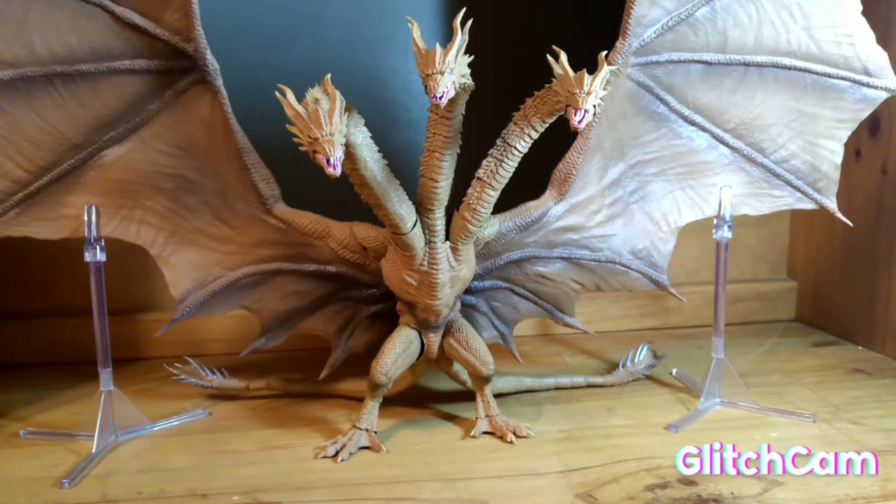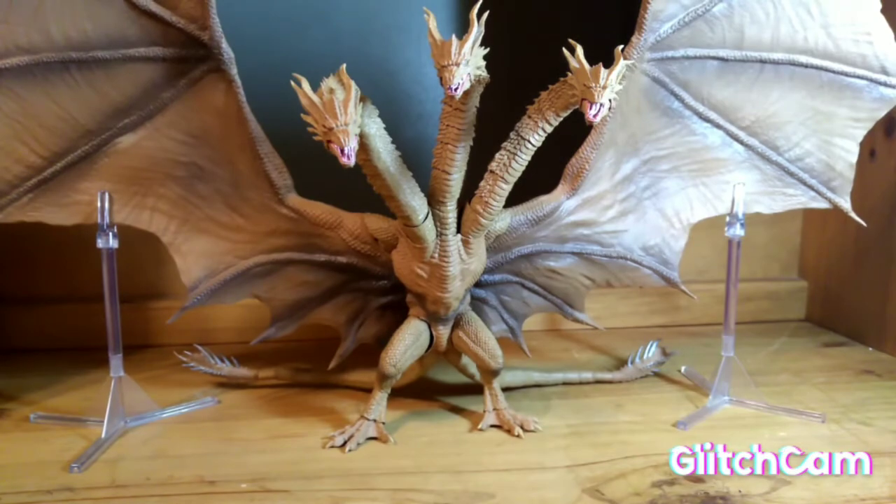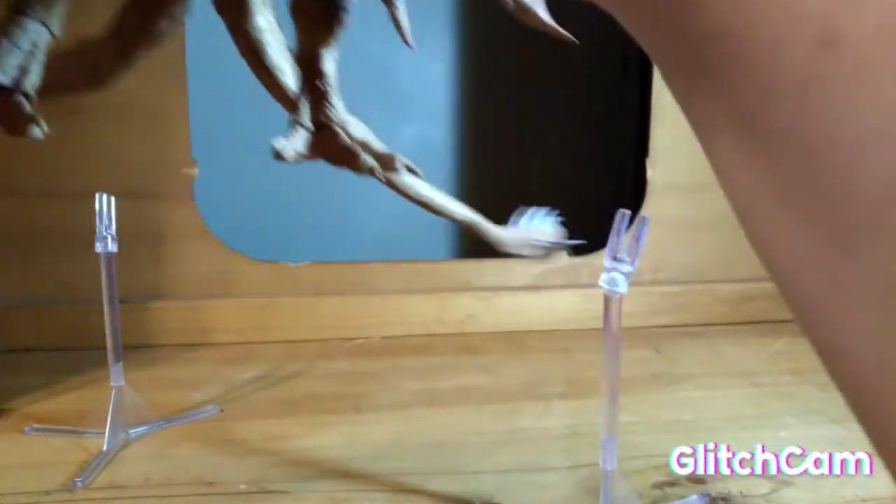So first off I'm gonna go over his box, because that's probably the biggest thing of this video. Hold on, let me get this giant dude out of here.